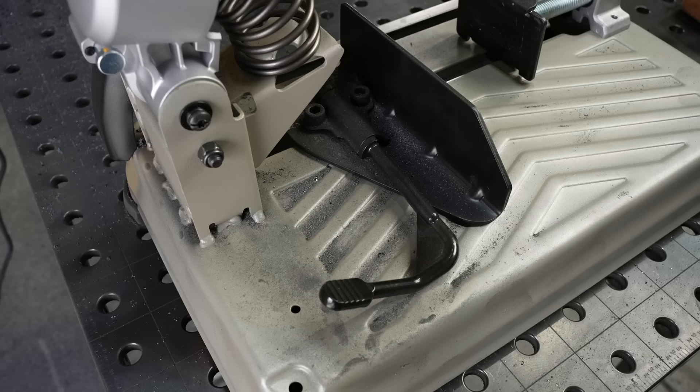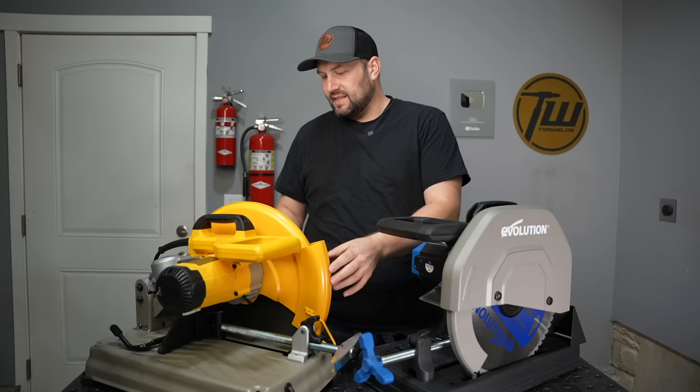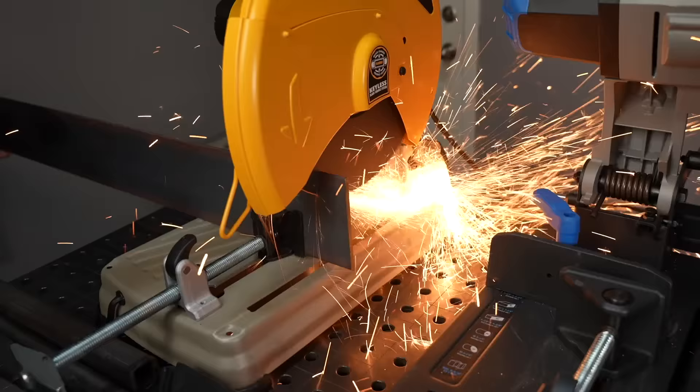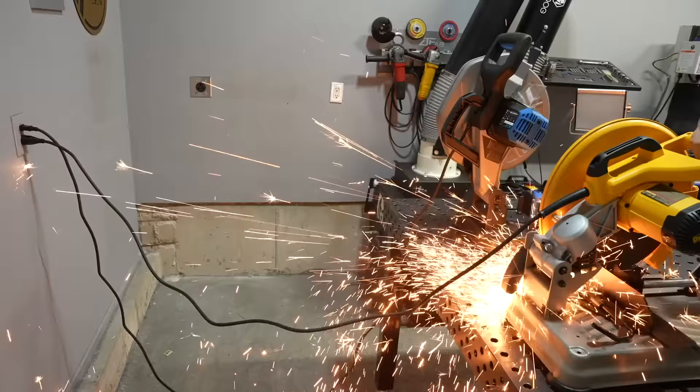Let's talk about what kind of a mess there is to clean up after using each type of saw. With an abrasive saw you tend to have more of a grinding dust — small filings that get spread all over the place. And it's not just the metal itself; the disc breaks down as you use it, so you have the abrasive and different components of that disc spread around as well. It sweeps up pretty easily, but it also hangs in the air.